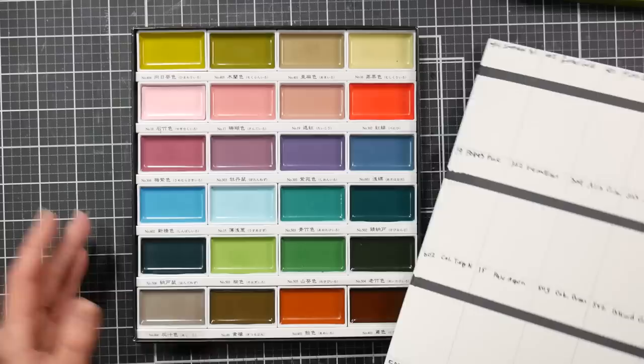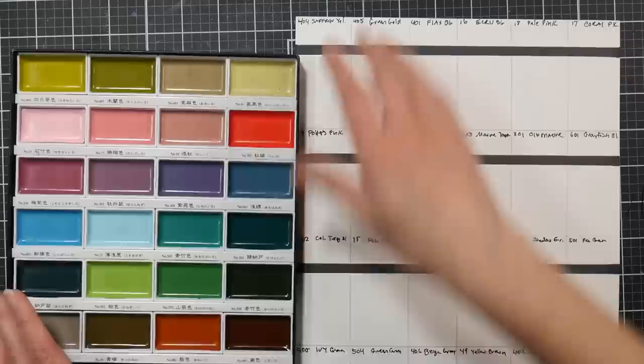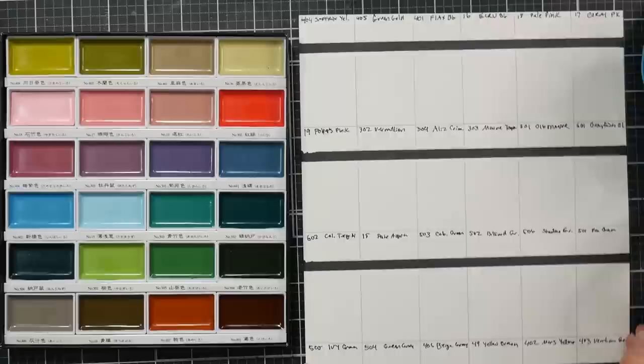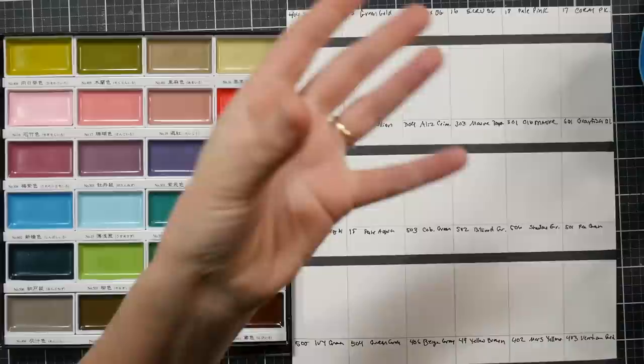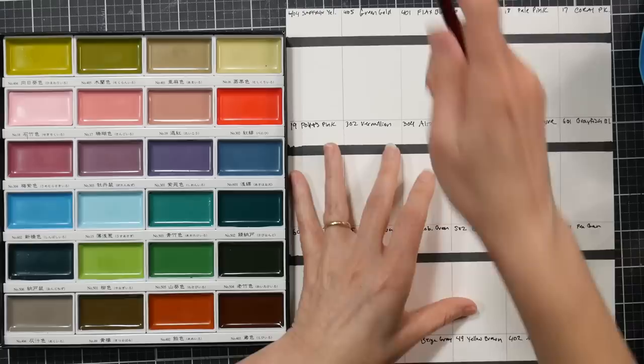I prepared a swatch chart because I thought it might be fun to swatch these together. Other channels have already done swatching videos, but I figured I'd do it too — if you haven't seen them, you can watch me swatch them. I've been aware of these for a while; I put them on my Christmas wish list but they sold out, and when they came back in stock this January I ordered them for myself — a late Christmas present from me to me.